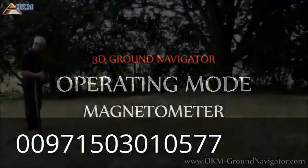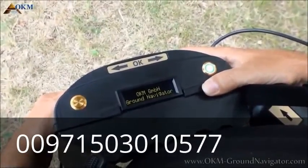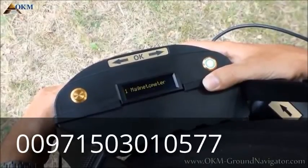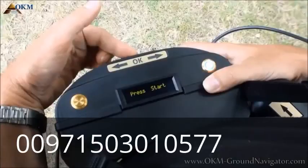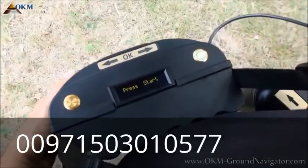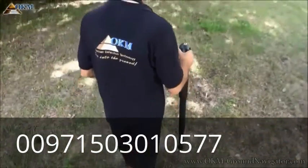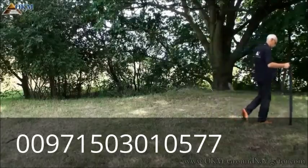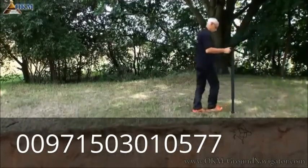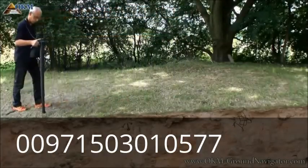The first operating mode is magnetometer. Power on the control unit by pushing the power on button. On the display you will see some short messages, then the main menu with magnetometer as the first option. Press OK to activate this option. Now grab your sensor, lift it about 5-10 cm over the ground, and push the start button. Start walking a straight line and listen to the sounds of the control unit. The magnetometer mode is used to detect ferrous metals like iron and iron-based alloys — nails, screws, wires, and other trashy objects.